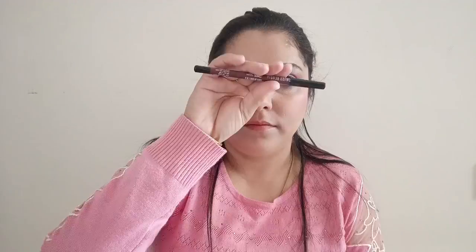With the fan brush I'm placing the highlighter on the highest points of my face — the bridge of the nose, cheekbones, and cupid's bow — wherever it is needed.